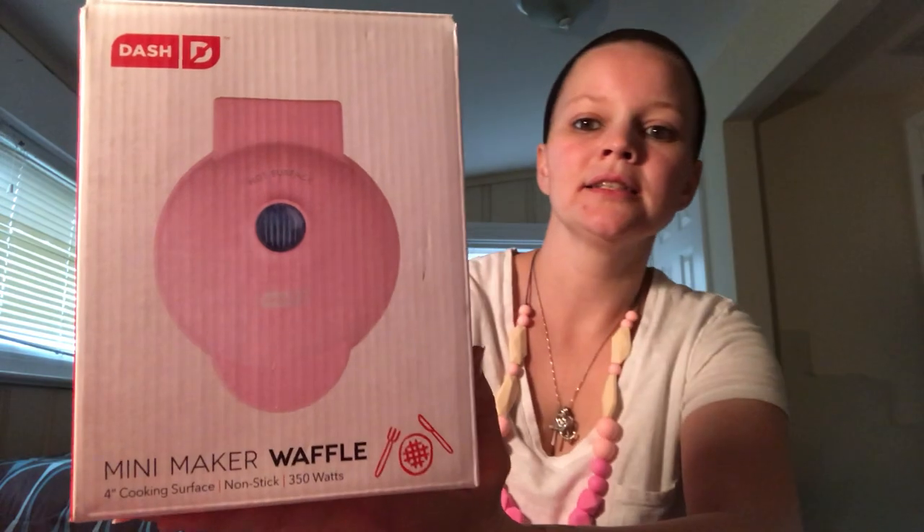Hey guys, so today I'm going to do an unboxing. A couple days ago, because I have Amazon Prime, I bought this mini waffle maker. It's by a company called Dash and it's actually called the Mini Maker Waffle — four inch cooking surface, nonstick, 350 watts. This is what it looks like. I got it for $24.95 on Amazon.